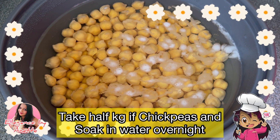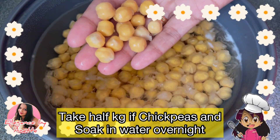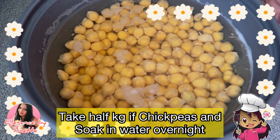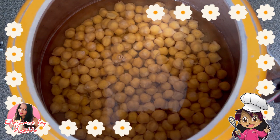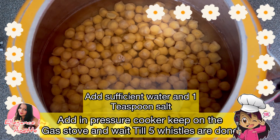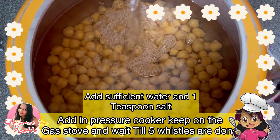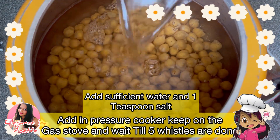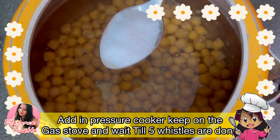These are half a kg of chickpeas which I have soaked overnight — or you can soak them for approximately 12 hours. I will now add these all into the pressure cooker with sufficient water so that the chickpeas are totally submerged. After adding sufficient water, we are going to add a teaspoon of salt.